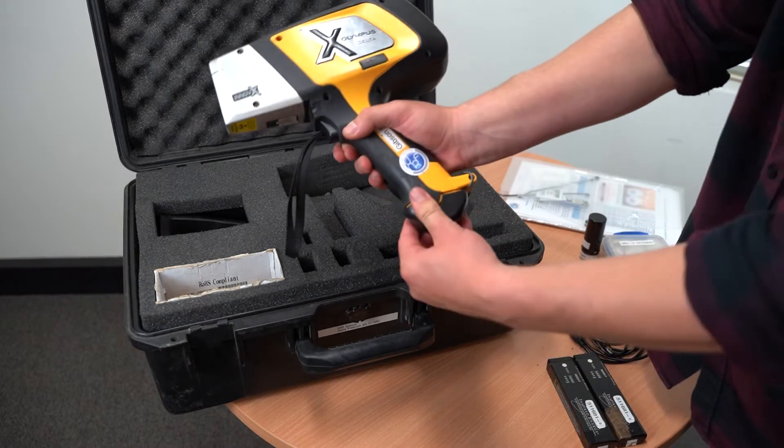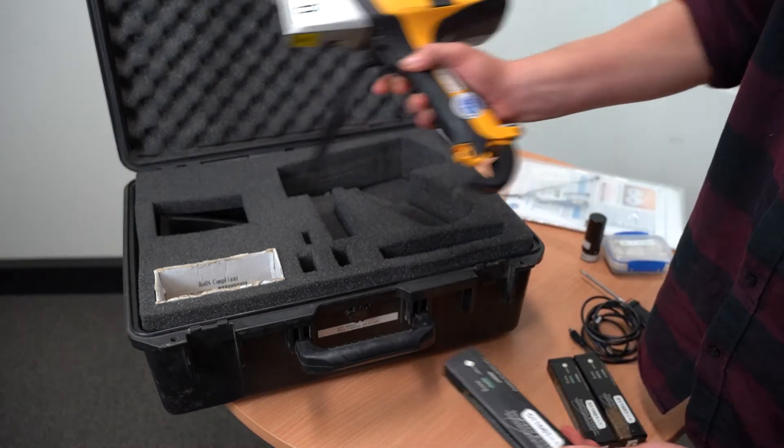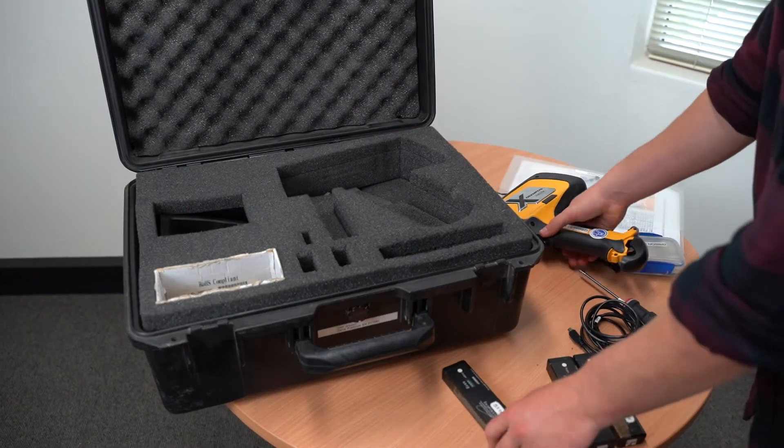The first step is to remove the battery from the instrument. This is to ensure you're practicing radiation safety.